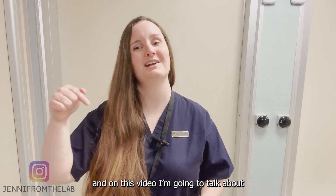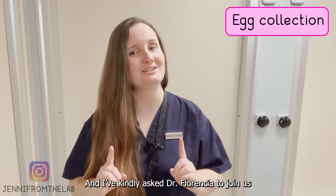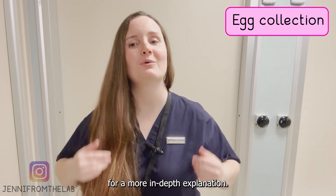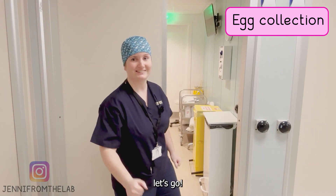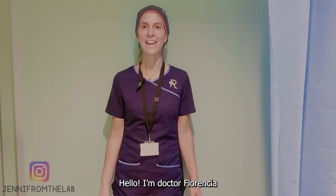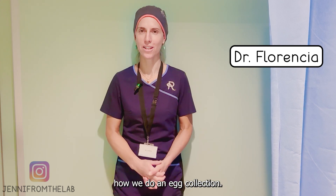Hi, this is Jenny from the lab, and in this video I'm going to talk about how we perform an egg collection. I kindly asked Dr. Florencia to join us for a more in-depth explanation. Hello, I'm Dr. Florencia, and today I'm going to show you step by step how we do an egg collection. I hope you enjoy it.